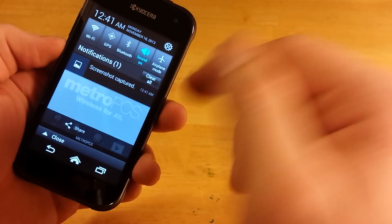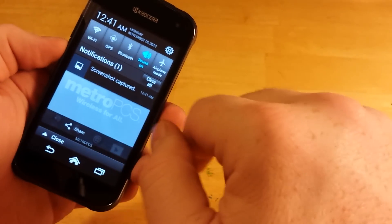And as you can see, that screenshot was captured. Thanks for watching — make sure to subscribe to my channel and hit like.